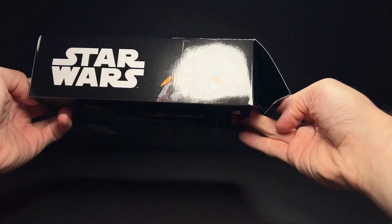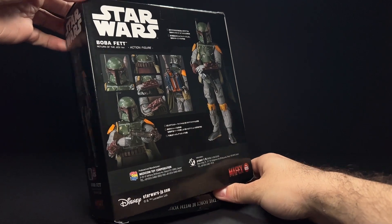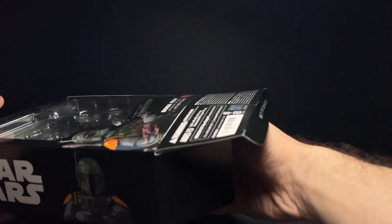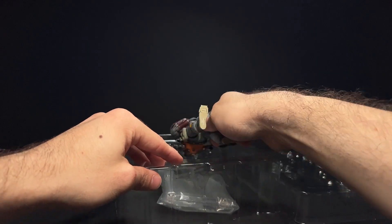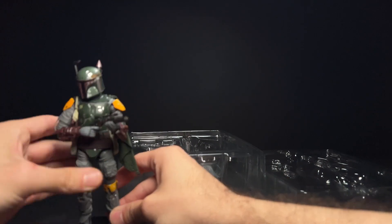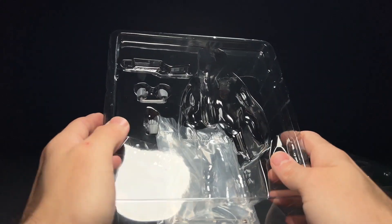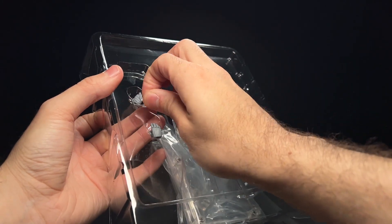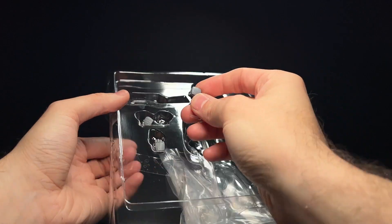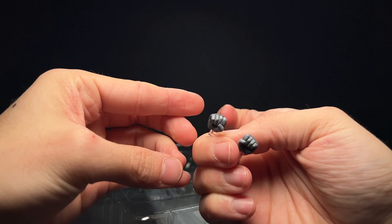My first Star Wars Mafex figure was the C-3PO and R2-D2 pack, and that C-3PO's joints are super loose — just kind of flopping all over the place — so I kind of wrote off Mafex. But then I got the Sand Trooper and that figure is really cool, so I was happy to check this one out. I've heard really good things about the Mafex Boba Fetts. I did have him pre-posed here, but he does come with these hands.